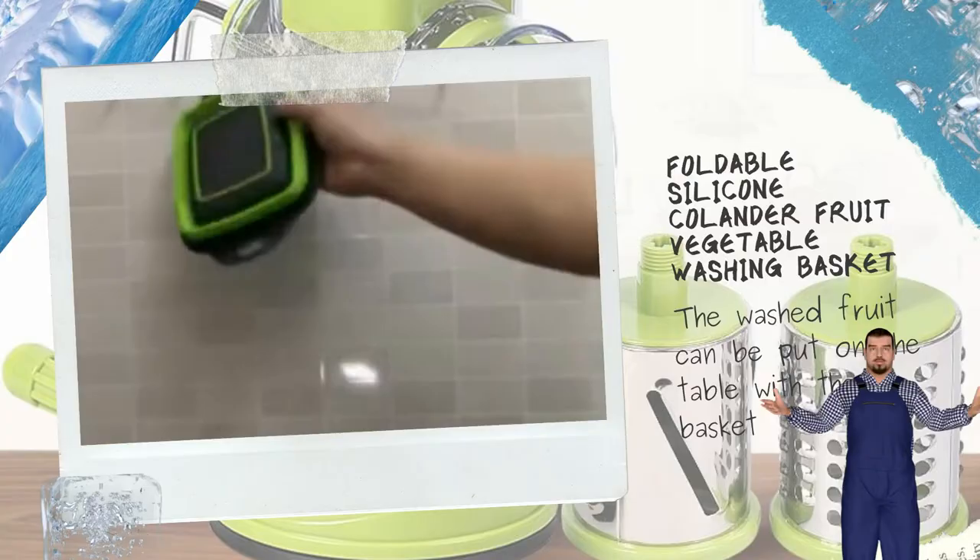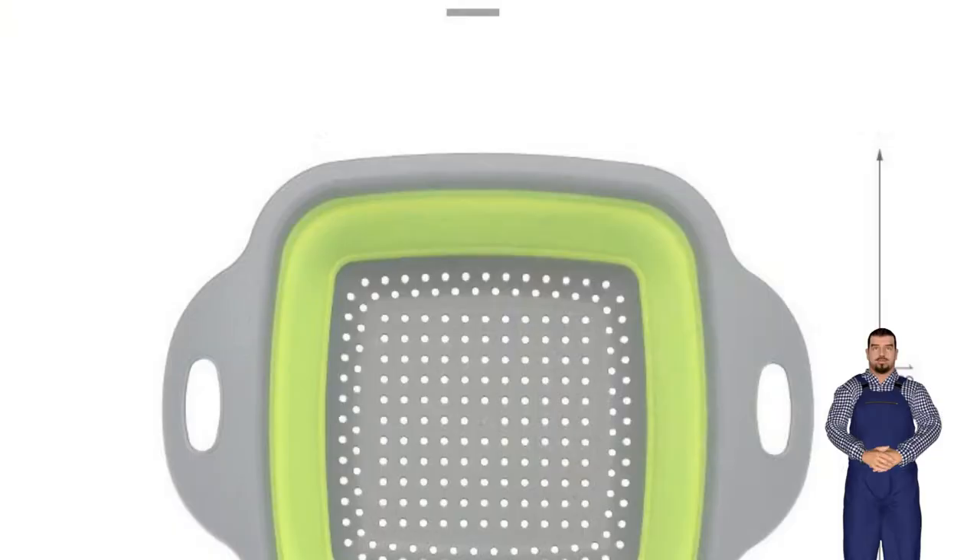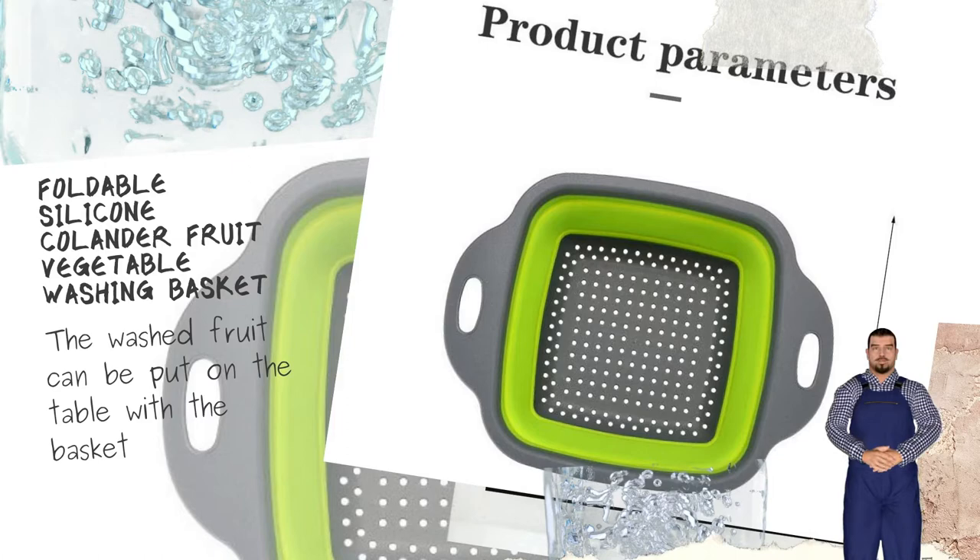Foldable design, no space needed. Bottom cutout filter design with uniform distribution of drain holes.